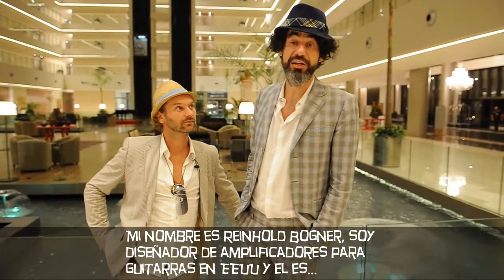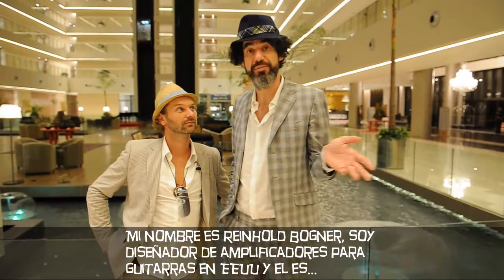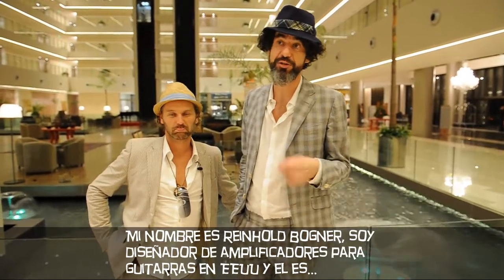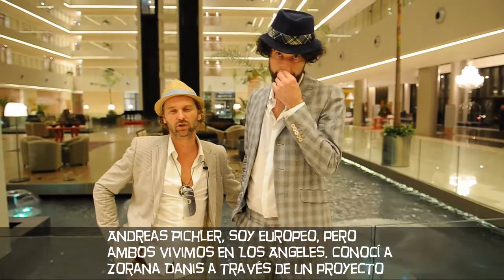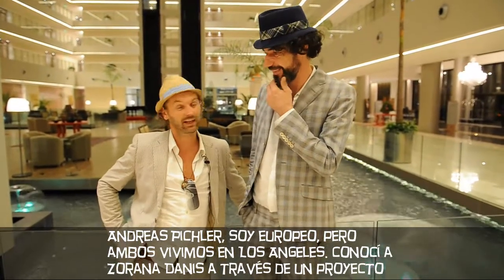My name is Reinhold Bogner. I designed amplifiers in America for guitar, very good ones. I'm Andreas Pichler. I'm actually from Europe. We both live in LA.